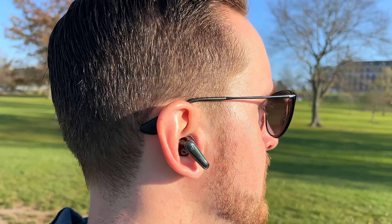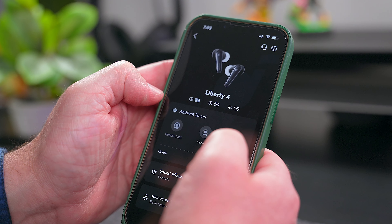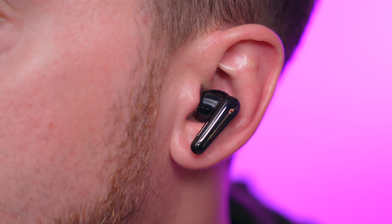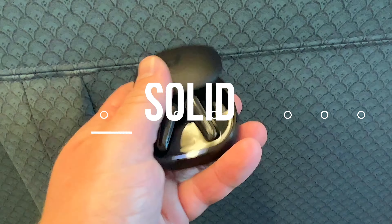Another thing the Liberty 4 do really well is active noise cancellation, which you can also personalize to your liking in the app. They do a nice job of blocking out the world around you. They're not the best noise-cancelling buds you can get, but considering their price point, they do a good job. Part of the reason is that these buds have 6 built-in microphones. Not only do these mics help with noise cancellation, but they also give the Liberty 4 stellar call quality, using AI to find and focus on your voice.